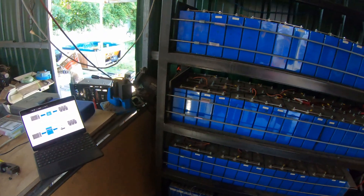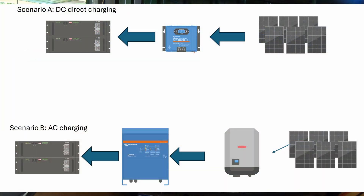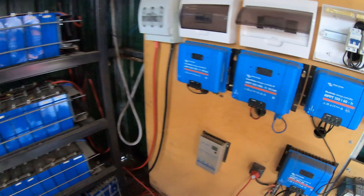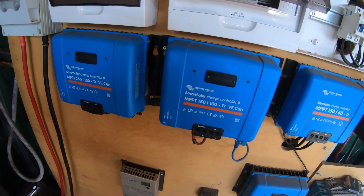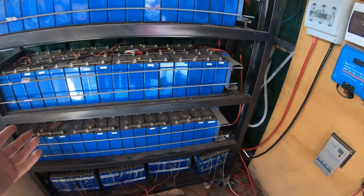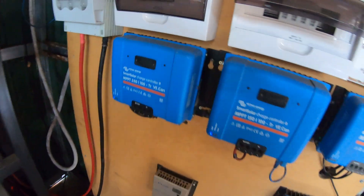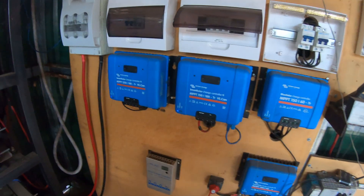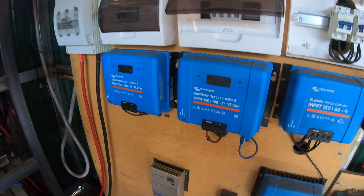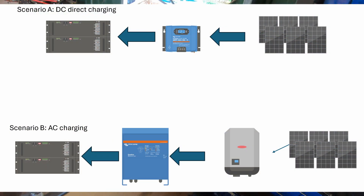I'll pop this up on the screen so you can see it. We've got two different scenarios — there will be a third scenario, but for the moment we're going to talk about the two main ones. The first one is direct DC charging: we use our MPPTs, we get some voltage in at a higher voltage than what we want, and we reduce it down to the battery's voltage or a couple of volts above it, and power flows into the battery. The benefit of that is you're directly charging the battery with very little energy conversion — it's just some gates switching that are controlling the flow of current.